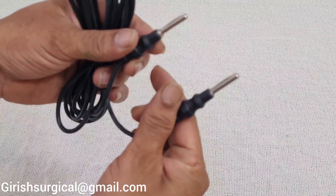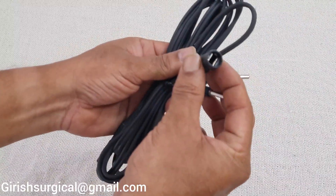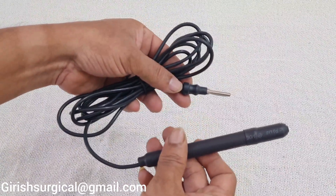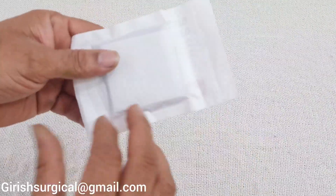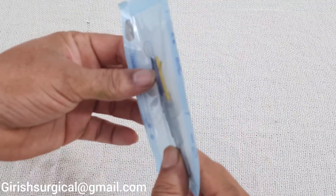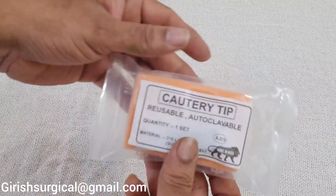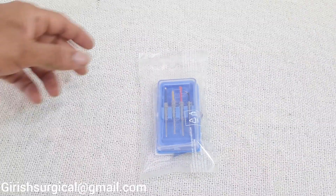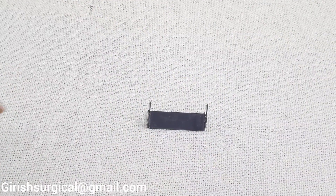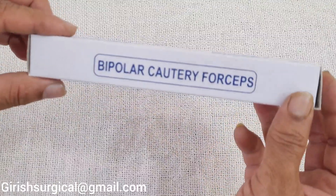There will be one patient plate cable cord, one bipolar cable cord, and an active handle with cable cord. Also included: a tip cleaner, electrodes for the hand switch, a set of 15 electrodes for the active handle, a set of 4 electrodes for the active handle, one pen holder, and one bipolar forceps.